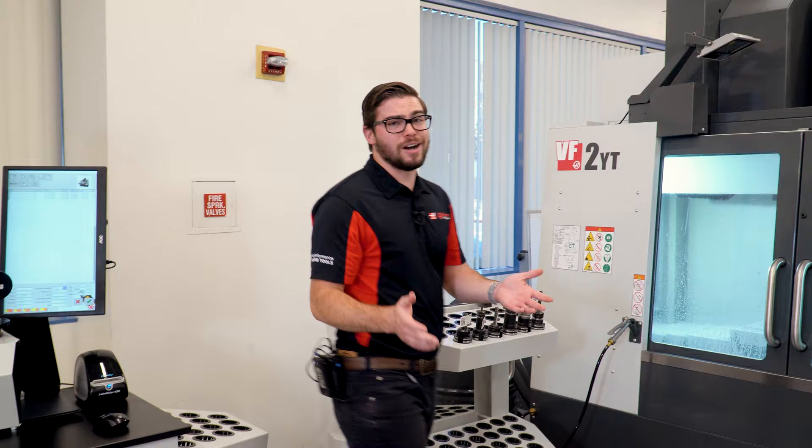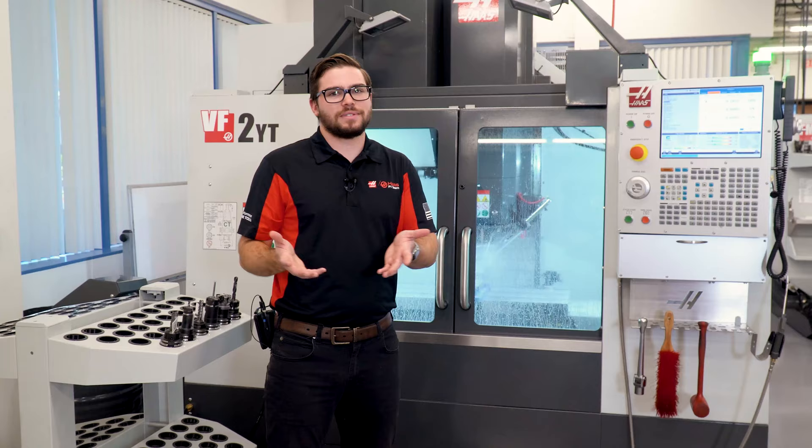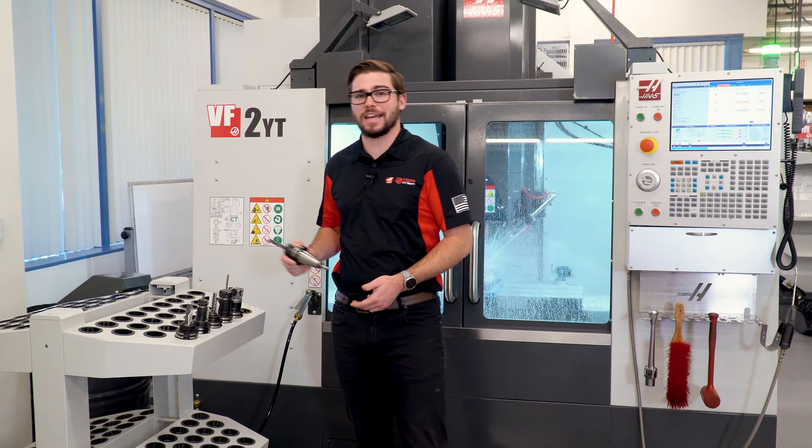Normally I'd be standing and waiting around for my machine to finish with its job before I could measure tools, but since I have the pre-setter, I can actually take all the tools and get them set up for the next job while it's still running.